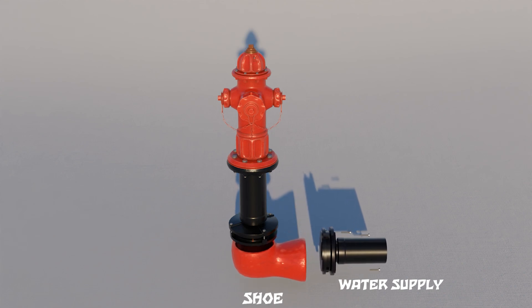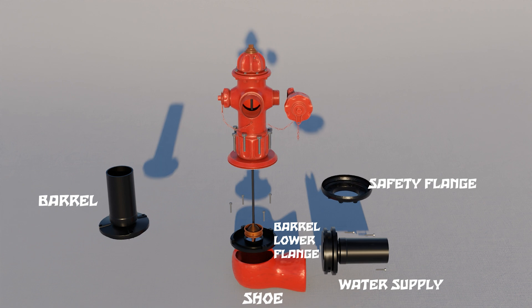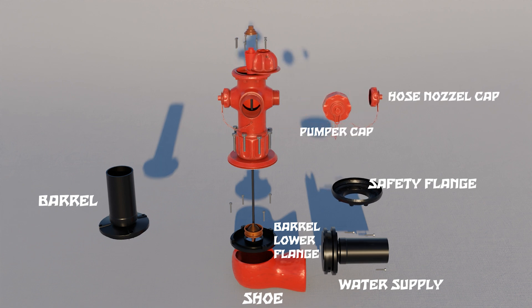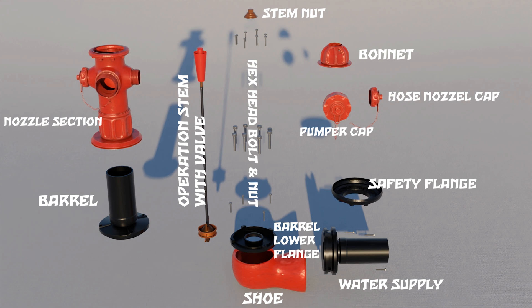A hydrant has a shoe, barrel lower flange, barrel, safety flange, pumper cap, hose nozzle cap, stem nut, bonnet, nozzle section, hex head bolt and nut, and an operation stem with valve.